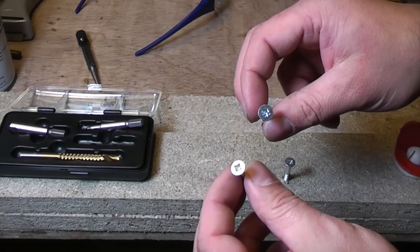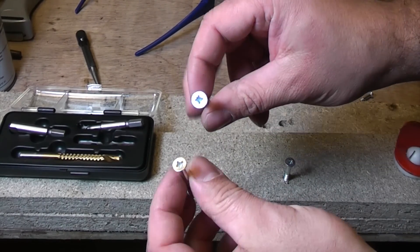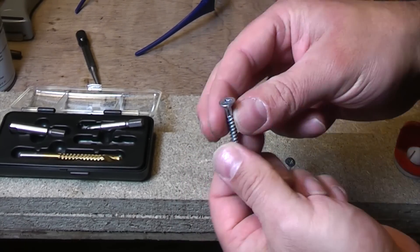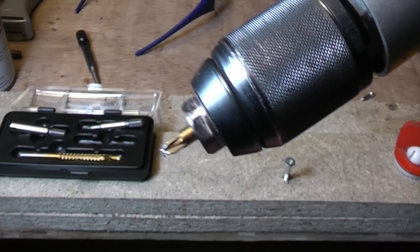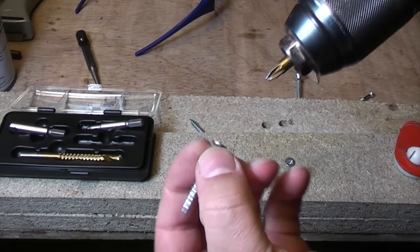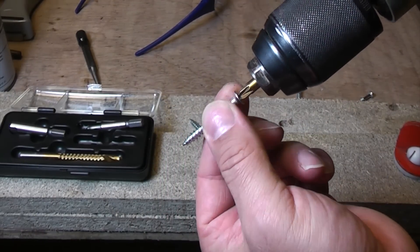I've got a selection of screws here that I'm going to screw into this chipboard. These are really cheap, poor quality screws. The problem with cheap, poor quality screws is they're not very good - they tend to snap and also the head rounds off. Another reason why the head rounds off is because you don't use the correct bit for it. That's quite a good fit on that one, but some of these will be a bad fit, like that one for example. So that should be pretty easy to round off.